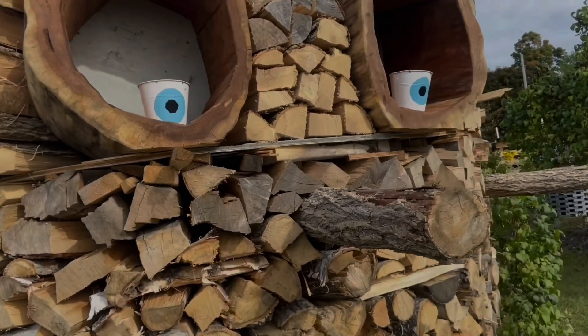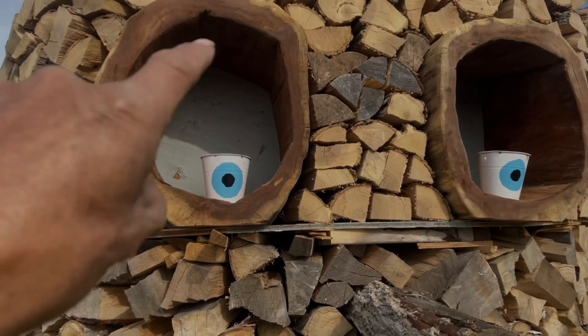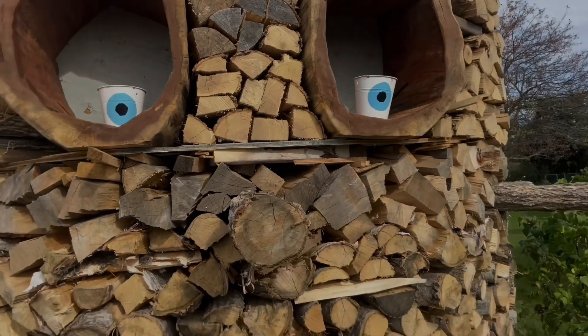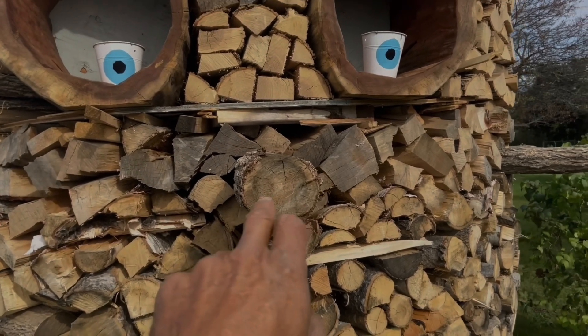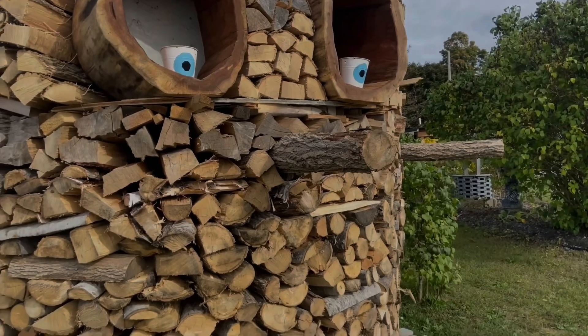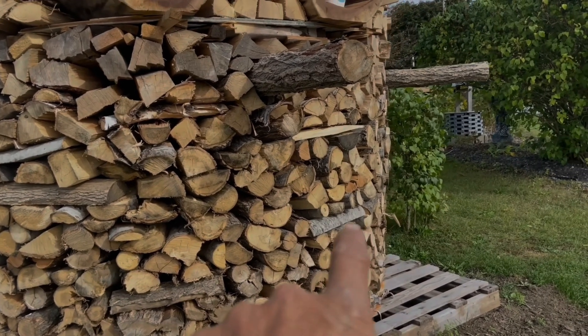These are my eyeballs — I'm going to turn them into flower pots and hang them down there. Maybe this winter I'll fill them with some fake flowers. What I'm going to work on now is the nose. This is part of my scaffolding that's coming off, so I'm going to chainsaw carve out a nose and then make a mouth. It's all going to be made out of wood.